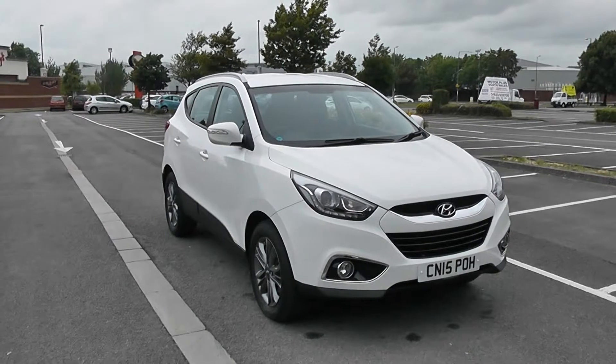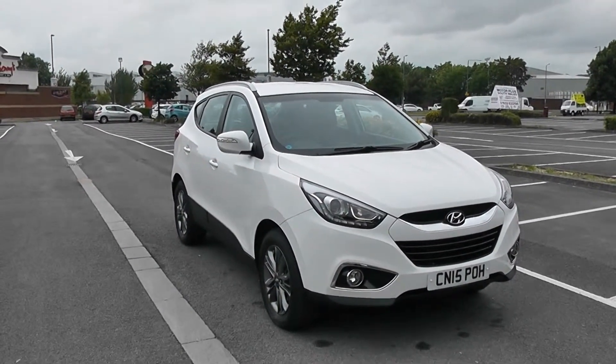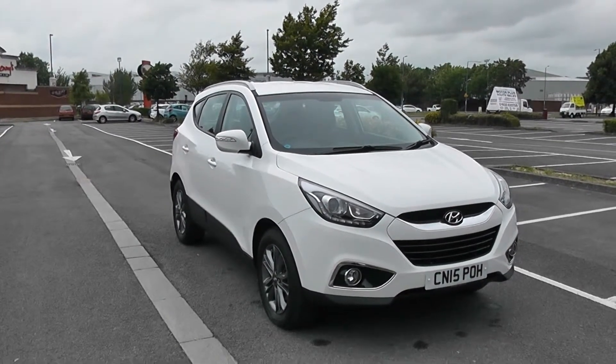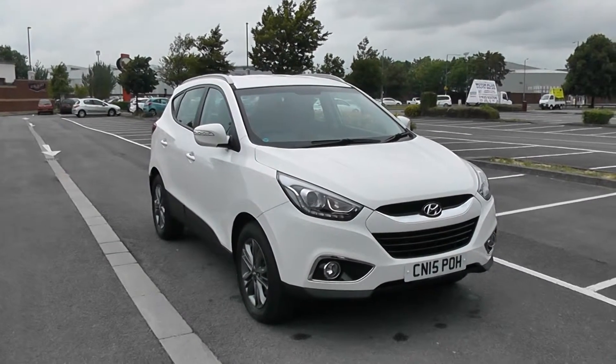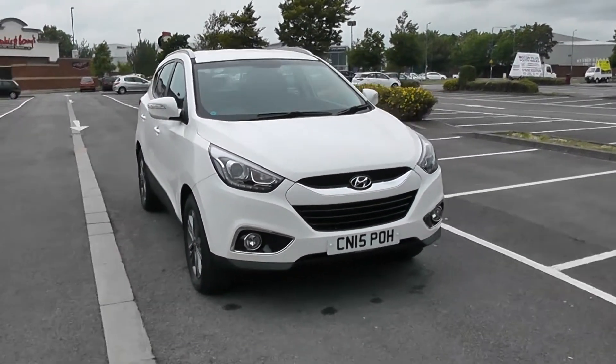Welcome to Wessex Garages in Newport. Today we look at the Hyundai iX35 1.7 CRDI SE NAV. This vehicle is in white and it's a diesel manual. We're going to be giving you a tour of this vehicle today, but for more information or other specifications on this vehicle, don't hesitate to click on the link in this video. Let's start with a 360 of the outside of the vehicle.